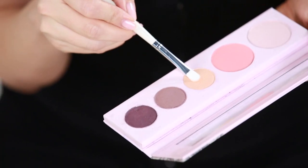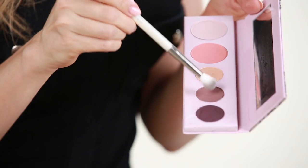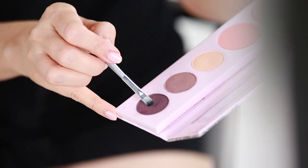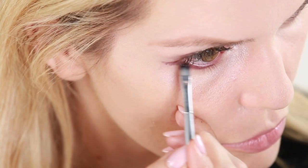Now, using the Sex Kitten palette, apply the shimmering champagne shade called Risque to the inner corners of the eye and onto the brow bone. Next, softly sweep the shade Provocateur into the outer crease. Next, take Provocateur with the lash lining brush onto the lower lash line and extend it just into a wing that's going straight out from the edge of your eye. This will look like a shadow cast from your upper lashes.